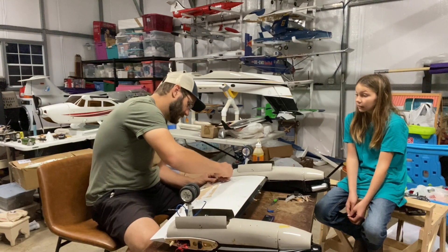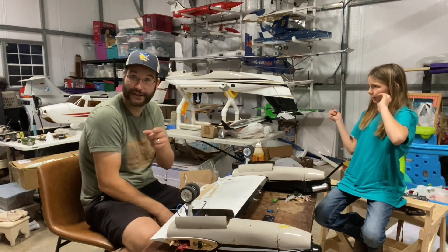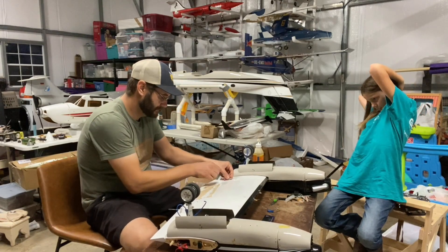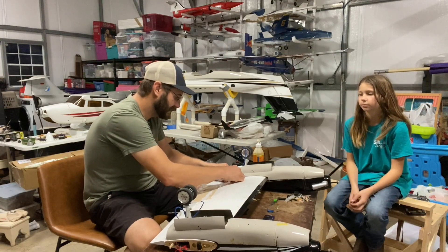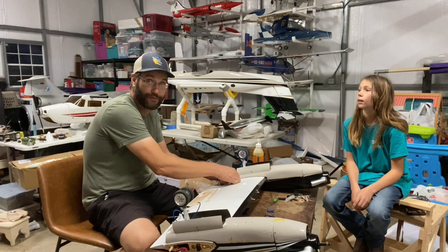How many day projects are you expecting this to be? I tell you what - if all these servos are good, it's going to be a lot quicker. I'll take you guys around for a second and I can kind of show you all the innards of this plane.